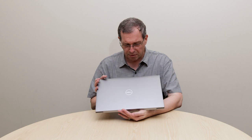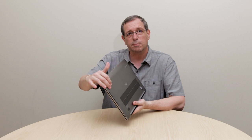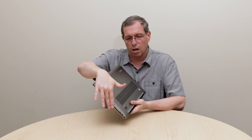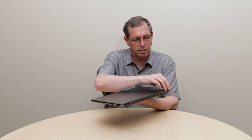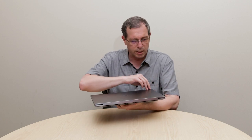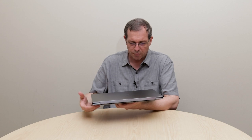The Precision 5750 is made from high-quality aluminum materials, both on the A-cover on the top and also on the bottom. It's made from one solid piece of aluminum that curls all the way up to the sides. Looking at the sides, we have a diamond-cut polish all the way around the system, which really gives it that high-quality look that customers have come to love in our mobile workstations.